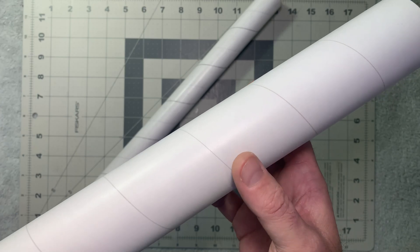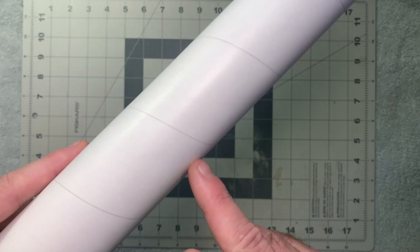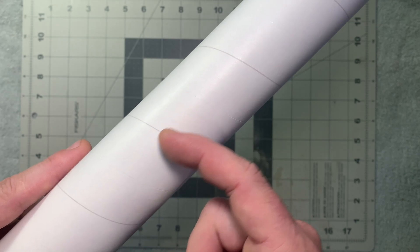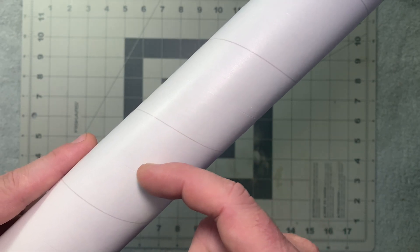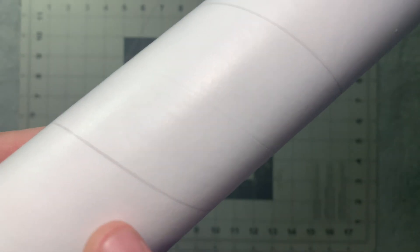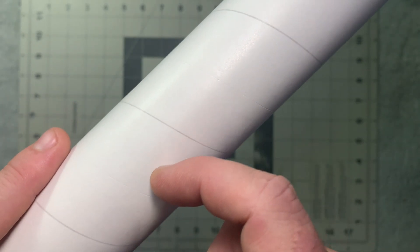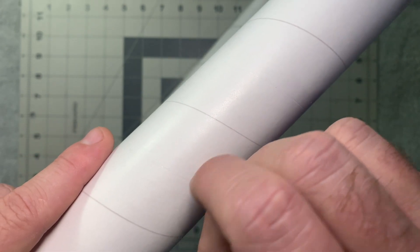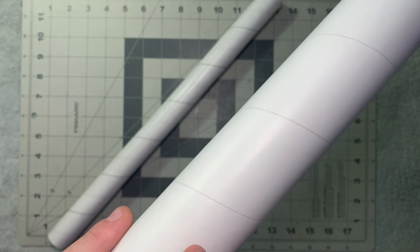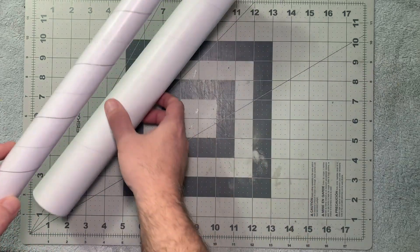So this is the way the tubes come from the factory. This is an Estes tube. Interestingly enough, you might think you see the spiral line, but that's not actually where your groove is. Your groove is actually in between — you can see here's a darker line, and right in the middle there is where you're actually going to feel a groove with your fingernail. When we fill these in, that's actually what gets filled in.